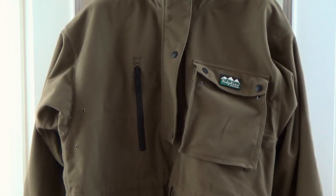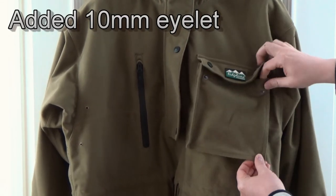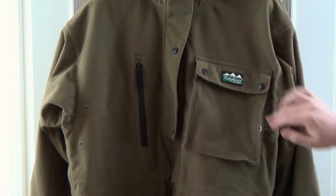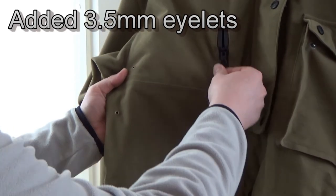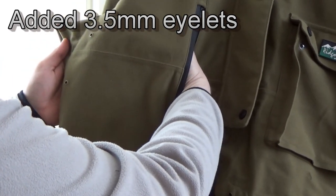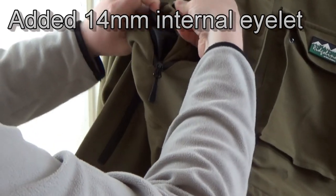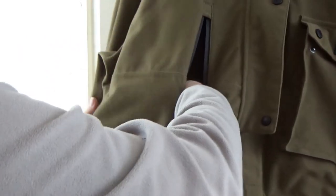However, there's an issue whereby you can get moisture trapped in the chest pockets. The inner layer allows hot, moist air — your sweat — to come through, but it then meets the waterproofing layer, forms condensation, and collects in quite a large amount depending on how hard you're working. I've added ventilation holes and so far they seem to be doing the job in allowing the hot air to escape before it can condense on the inner waterproofing layer — so you may want to consider that.